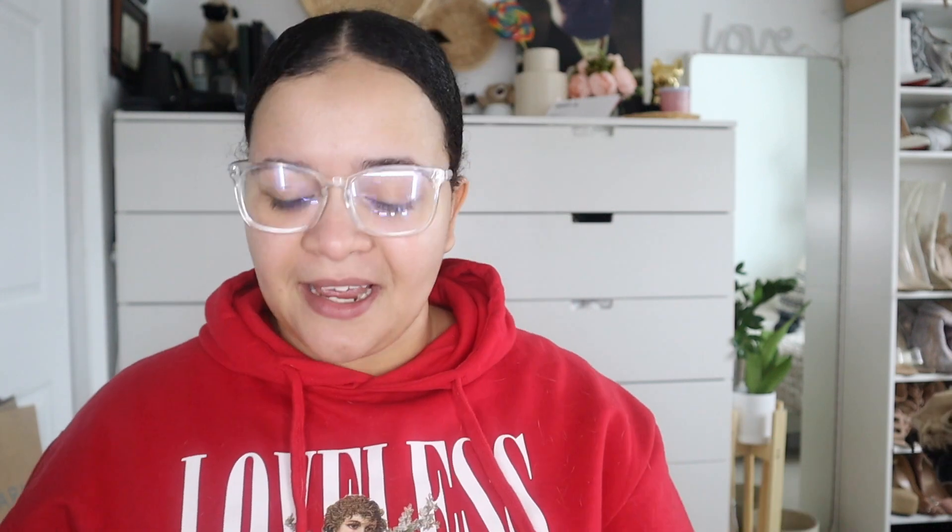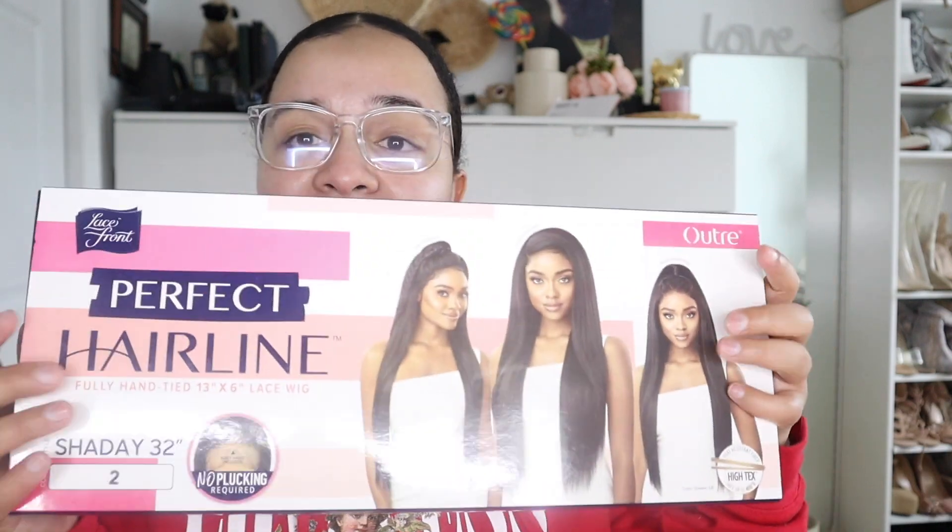I consider myself funny, you know. So the wig we're trying on today is the Sade wig by Outre Perfect Hairline. I had tried on two other ones prior to this one and fell in love with the wig cap construction and the wig, so I decided to pick another one up — a straight one in a dark brown hair color. They didn't have a number four, which is closest to my hair color, so I went with a number two again. This is a fully hand-tied 13x6 lace frontal, no plucking required. It has soft Swiss lace, baby hairs, an adjustable wide elastic band, and is heat styling friendly. It's supposedly 32 inches long and it looks beautiful.